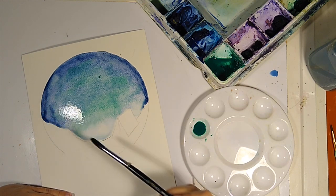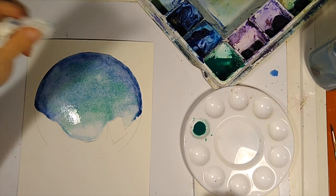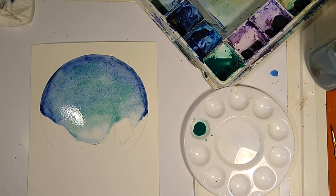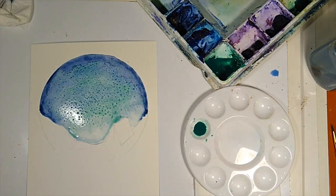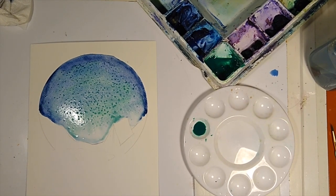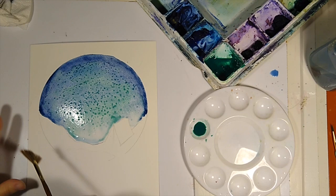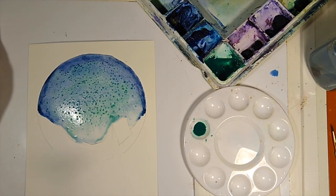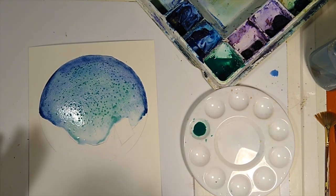I see a bristle stuck in there — I'll just take a towel and get that out gently. One of the fun things to do is put salt on the wet paint for added texture. You could use table salt or margarita salt. I'm going to do it carefully right there, just for some added texture, and we're going to let that dry. Make sure there's no salt down in the lower area — take a clean brush and keep that area clear of salt.